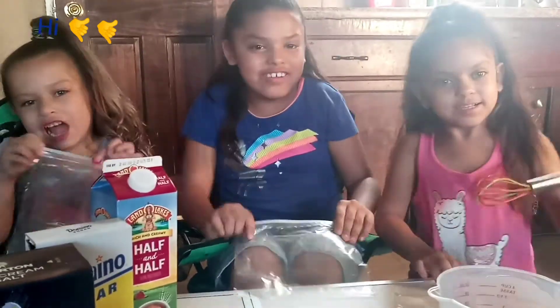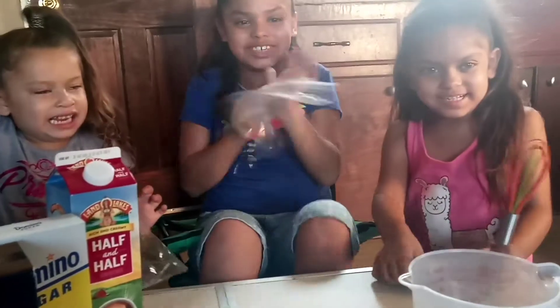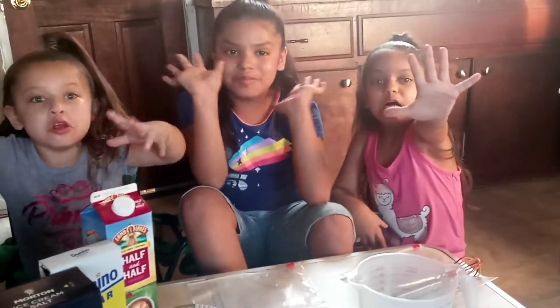Hi guys, welcome back to our channel. Today we are going to be making homemade ice cream. It's a simple recipe and it will only take five minutes.